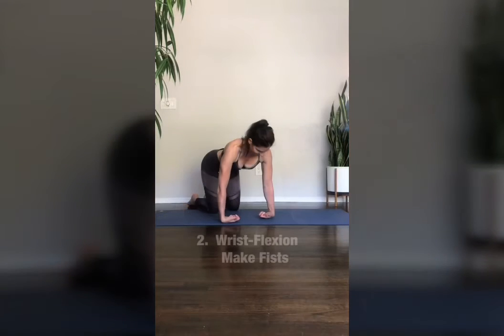Next, lower the backs of the hands on the ground, fingers facing each other. Now alternate between opening your hands and closing your fists.